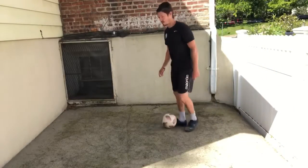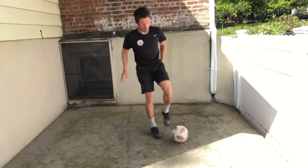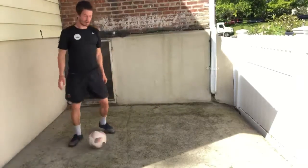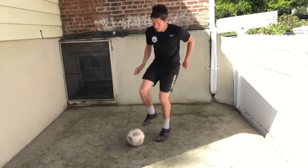Let's try and speed it up a little bit. Cruyff, L-turn, pull back, outside, pull back, outside. Other side: Cruyff, L-turn, pull back left, pull back right.